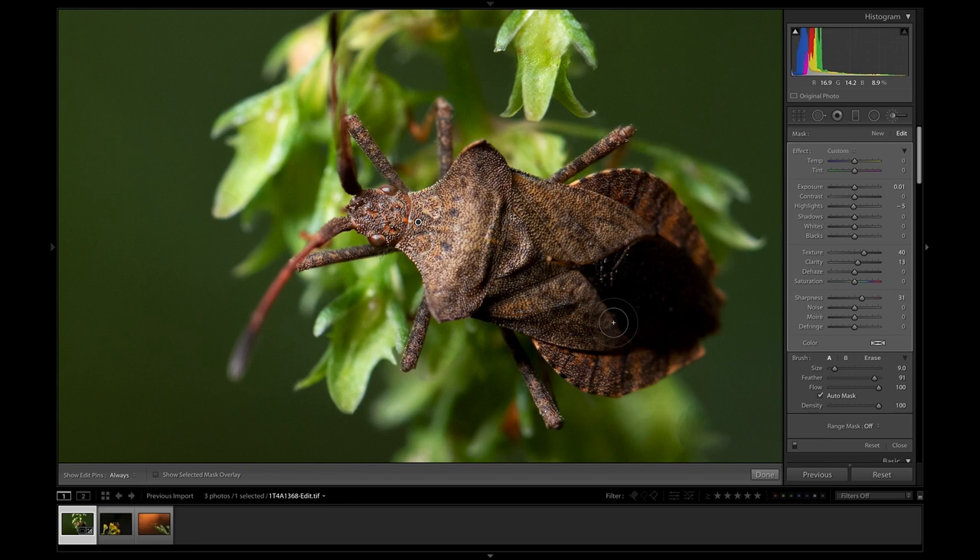I'm just going to add a new brush and brush in down here on this very dark part, because in bringing the shadows down before on the whole image, this tail section has very much fallen into blackness. So I'm going to bring the exposure up a little bit and bring back that shadow detail, because there is a lot of detail in there and I don't want to get rid of that. And I think that's done a decent job.